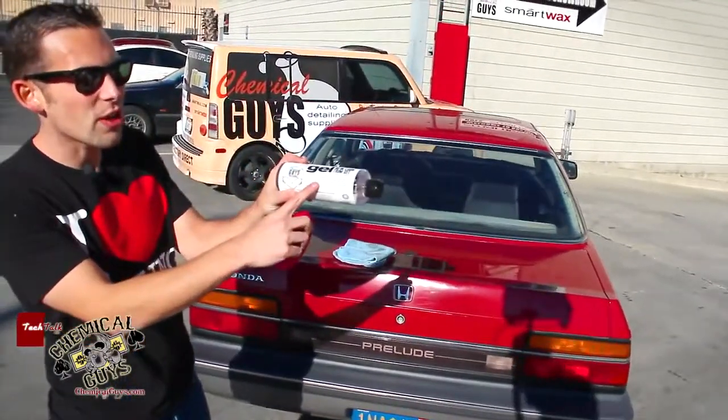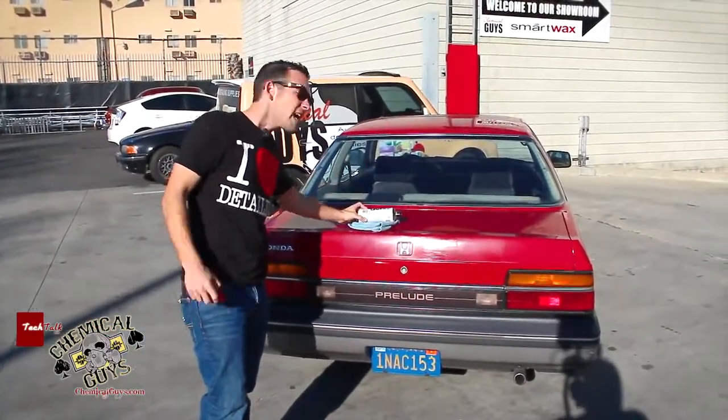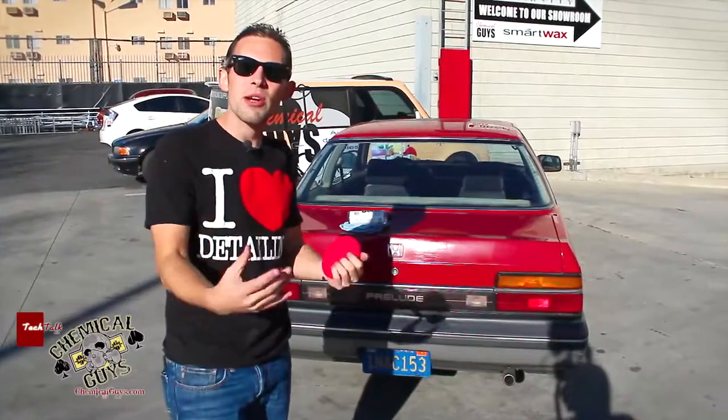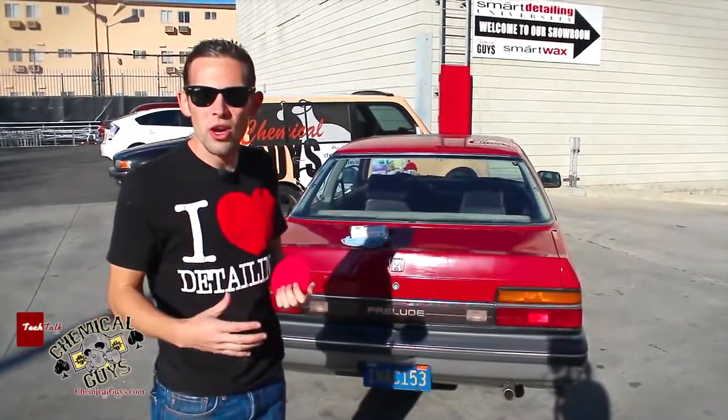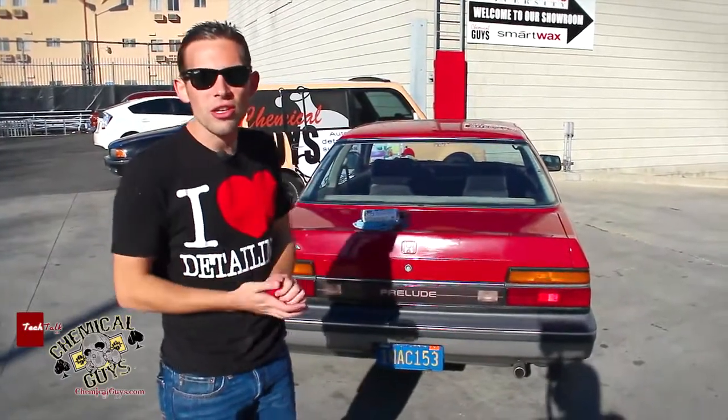This is our Chemical Guys New Look Trim Gel. It's a super premium trim restore and protectant. It doesn't just last days, it lasts for weeks, so it's going to protect the trim and restore the look. It's going to bring back that black look that your trim used to have so your car looks good again.